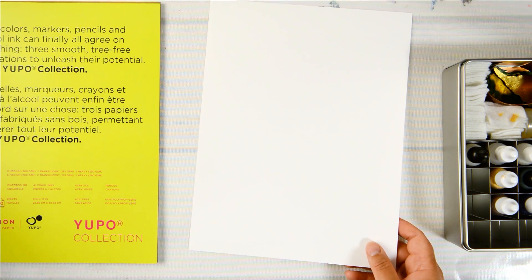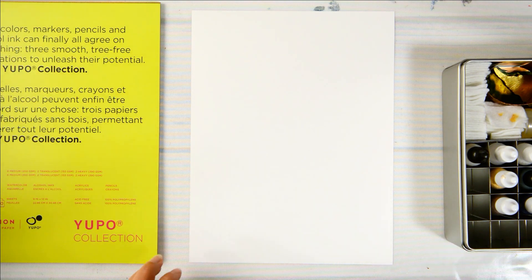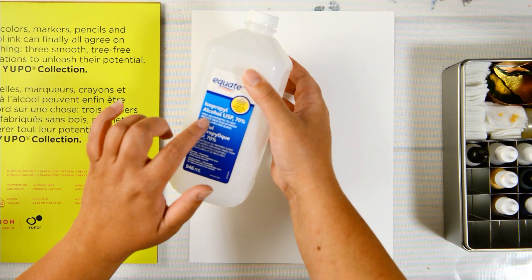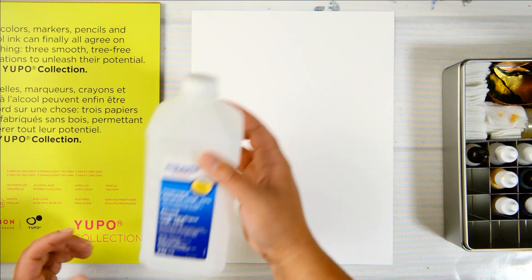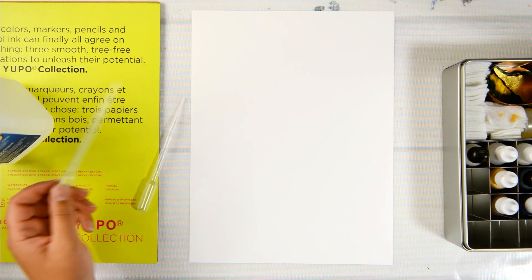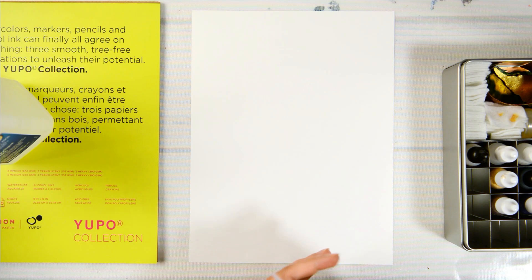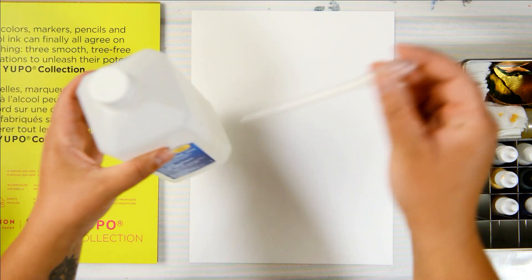I've got my heat gun ready to try it out. I also have my isopropyl alcohol, which you need when you're doing this kind of artwork — so you need your alcohol inks and your isopropyl alcohol. I've got some pipettes, mostly for the isopropyl alcohol, just to get it out of the bottle.